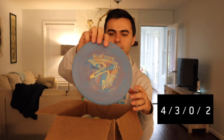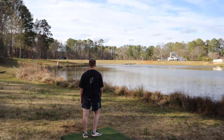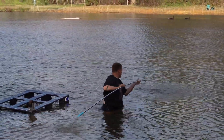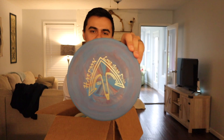The first one we have is the Harpoon from Lone Star. This is a base putter plastic — it's really pretty and a little bit bendy. It's an overstable four-speed in their Victory plastic, and this plastic actually floats, which is pretty cool. That's one of three or four different types of plastic that should be in here. That is our first disc, the Harpoon.